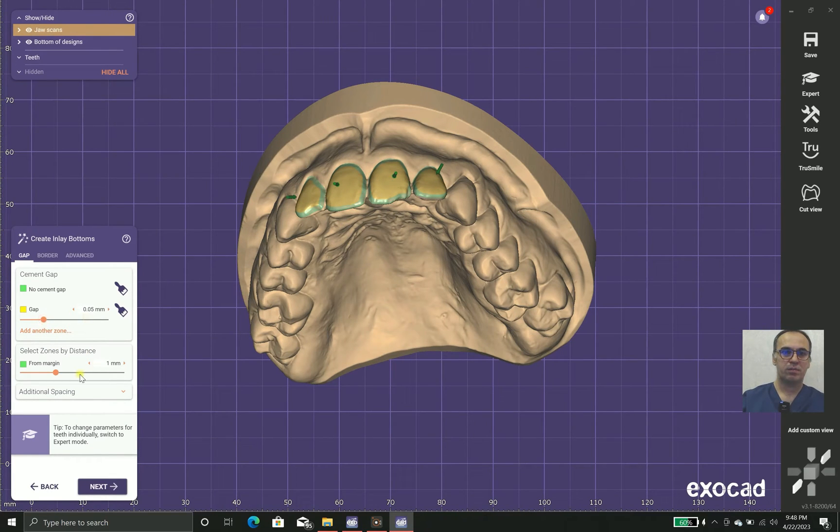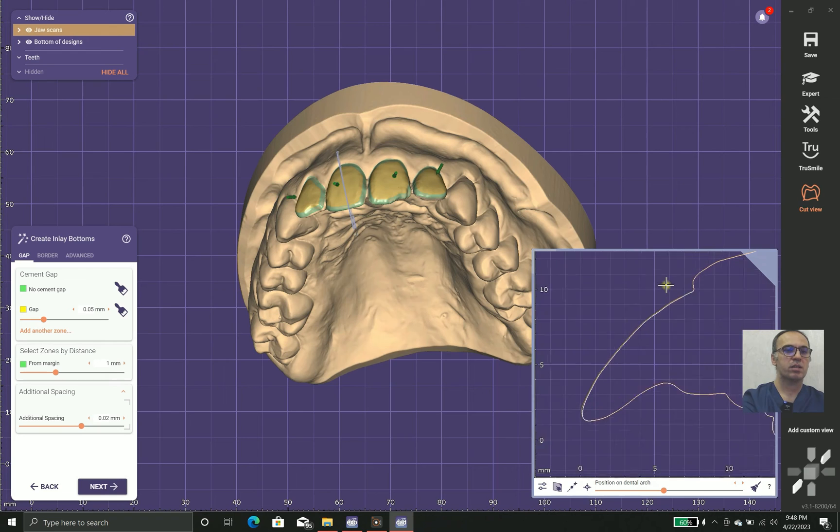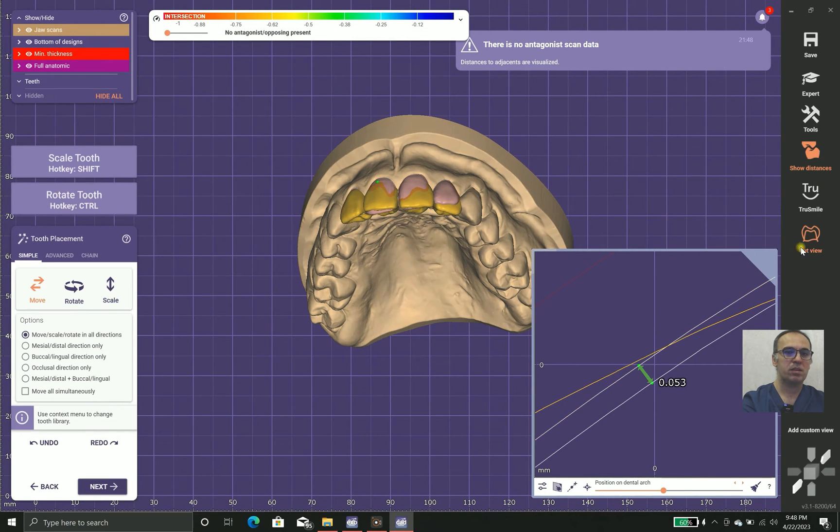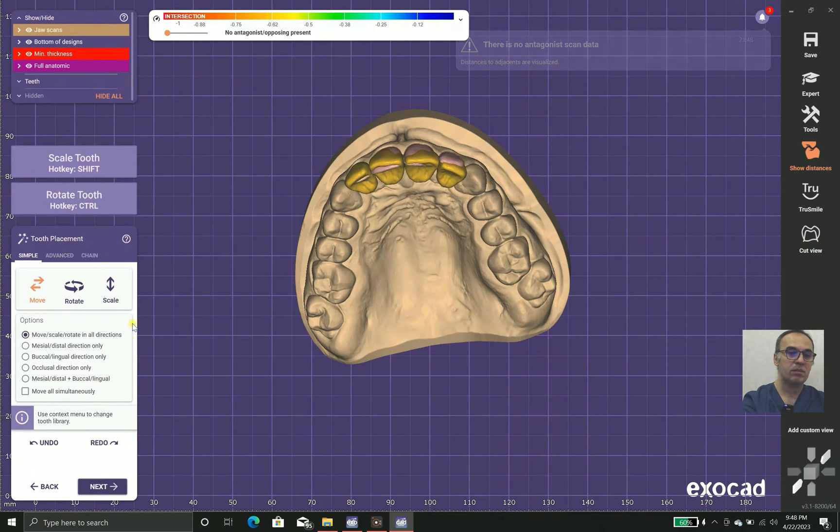Now we go to the cement gap settings. We use 0.05mm — 50 microns — at most parts, and 20 microns at the margin. This depends on many factors, including the surface roughness of your teeth, the type of milling machine used, and your taper and kind of tooth shaving done.